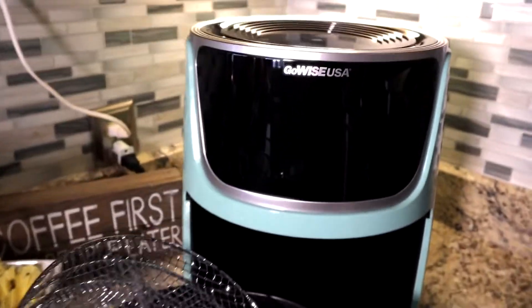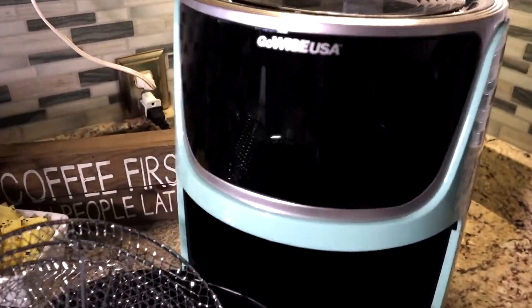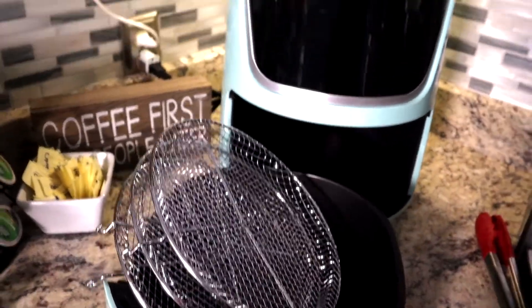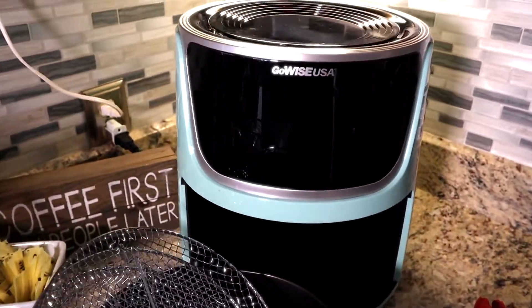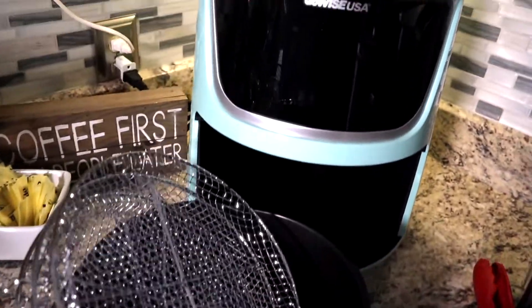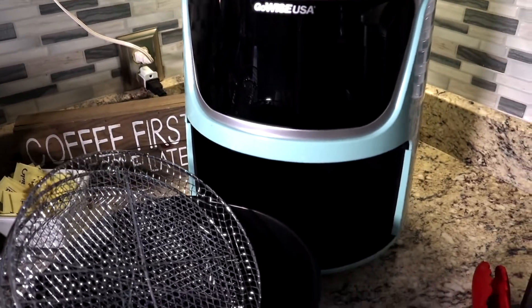I've only had the GoWise 7-Quart electric air fryer a short time, but right out of the gate it's going to be phenomenal. It's quick, easy to clean up, and the meals are consistent. My pork chops came out beautiful — had I done those on the grill, I would have dried them out and burned the edges. Love my air fryer. If you're not in the air frying game, get in the game now. Cook fresh, cook often, and keep cooking with TGG.